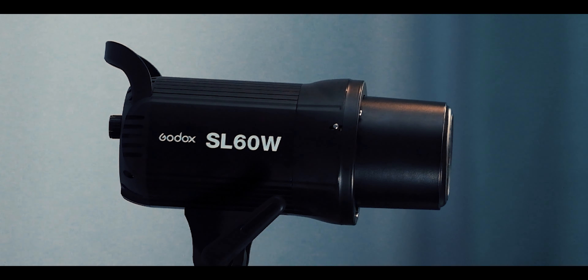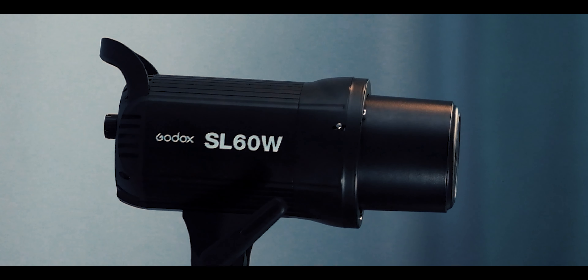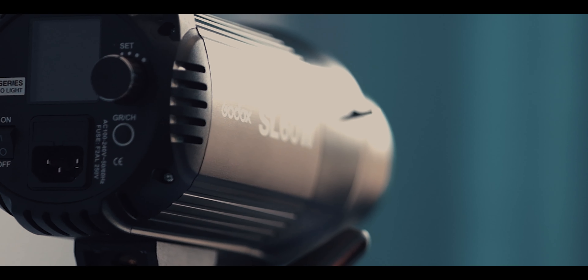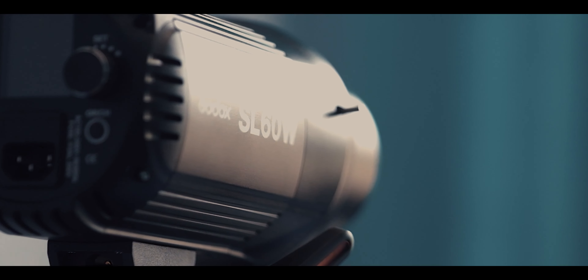The Godox SL60W is a 60-watt daylight balanced light and is one of the lights from the SL series. The other lights from the SL series are the SL 100, SL 150, and the SL 200.